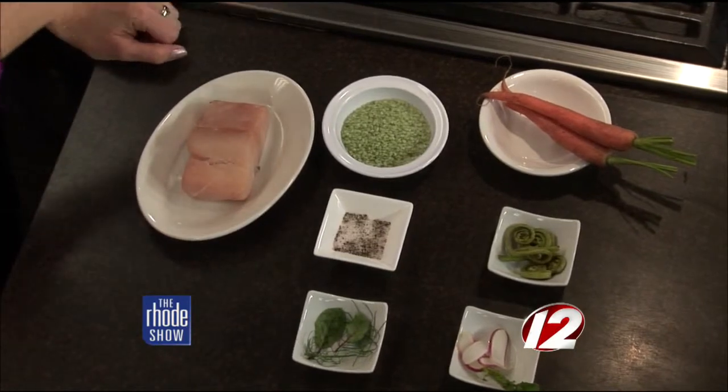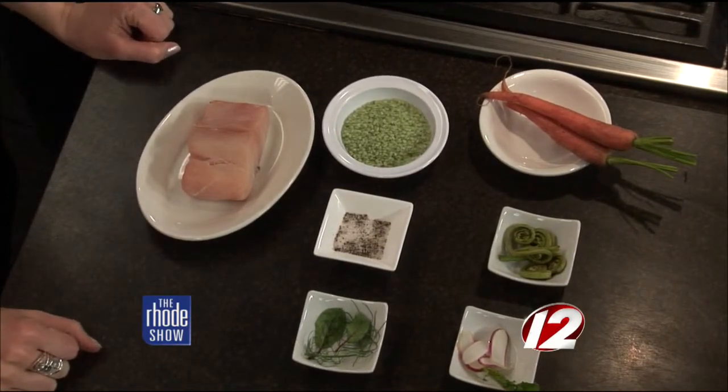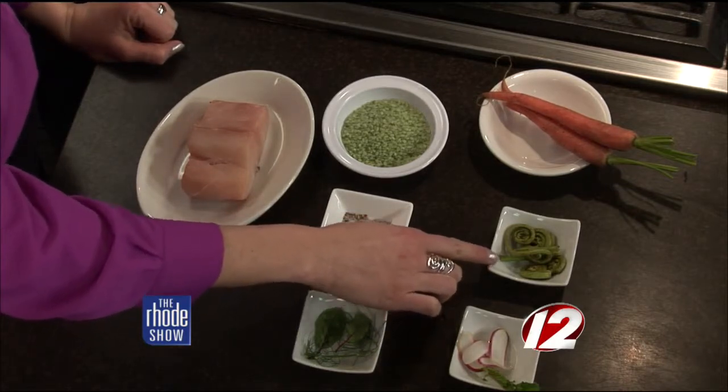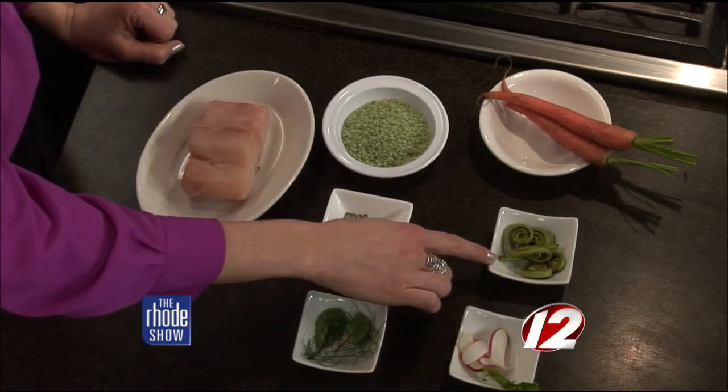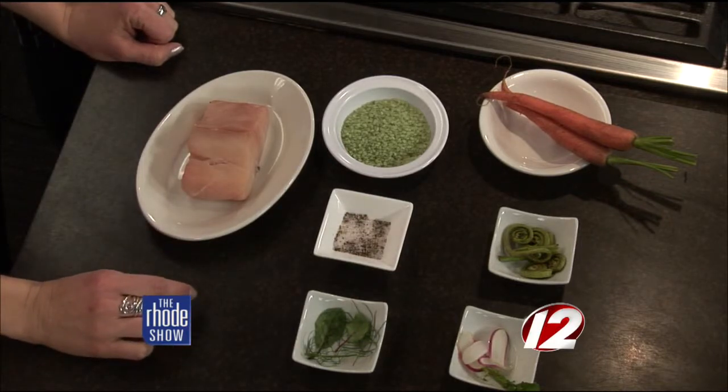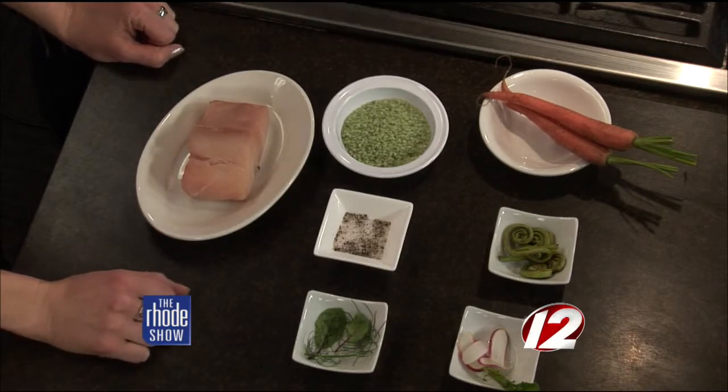Now, in addition to the bass and the rice, what else do we need? We have fiddleheads, which are coming out in season — early spring. These are the fun little curlicues right here — the ferns. I like to describe it: it tastes like asparagus and okra at the same time. It's a good combination. And these beautiful petite carrots that are also coming out in season, and some French radishes.